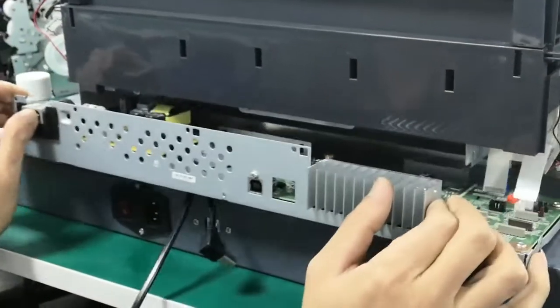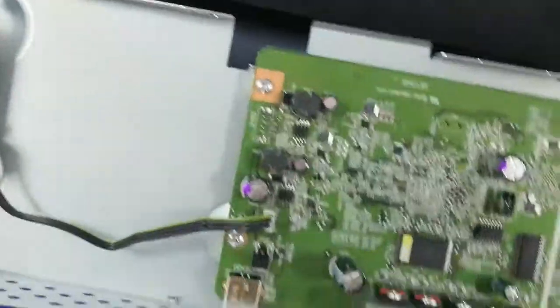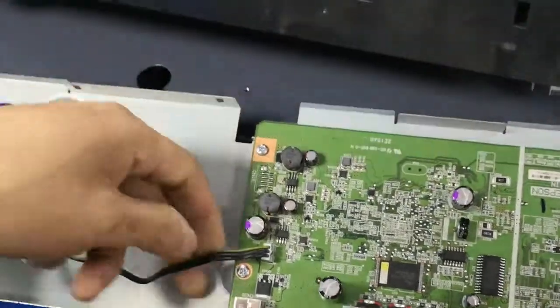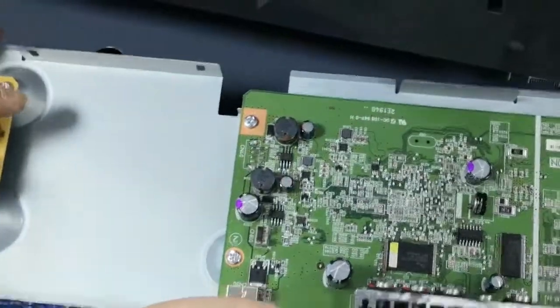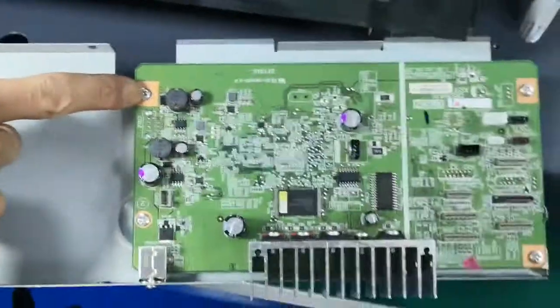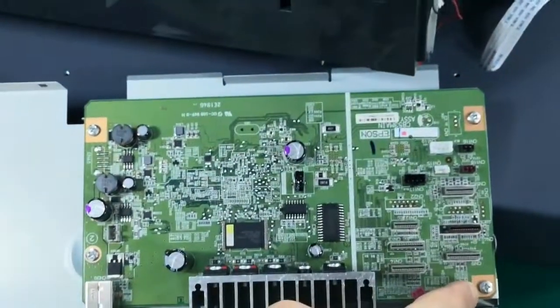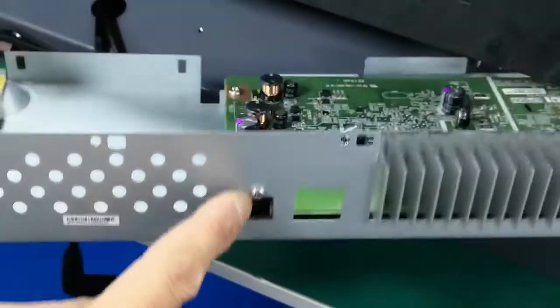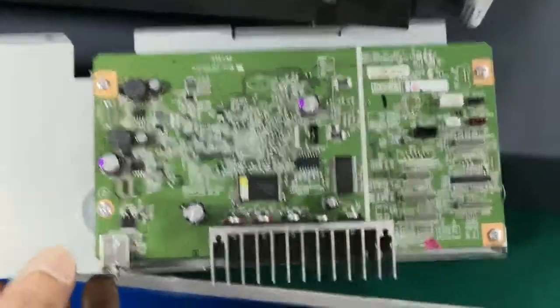Now we can slowly move this bar out. Then move this cable — here you can see on the top there are four screws to open, and this one also needs to open. Then we can move this bar out.